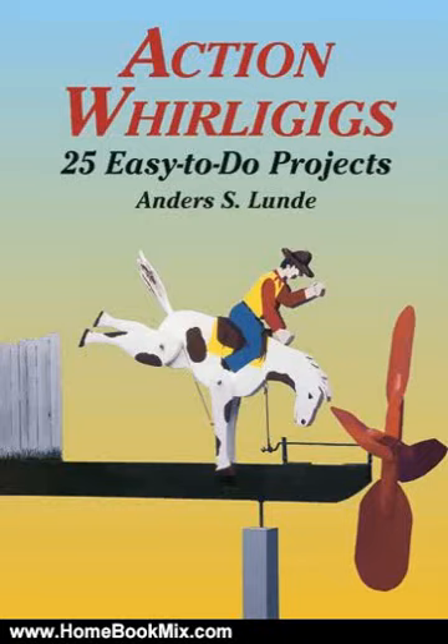This is the Summary of Action Whirligigs, 25 Easy-to-Do Projects, Dover Woodworking, by Anders S. Lund.